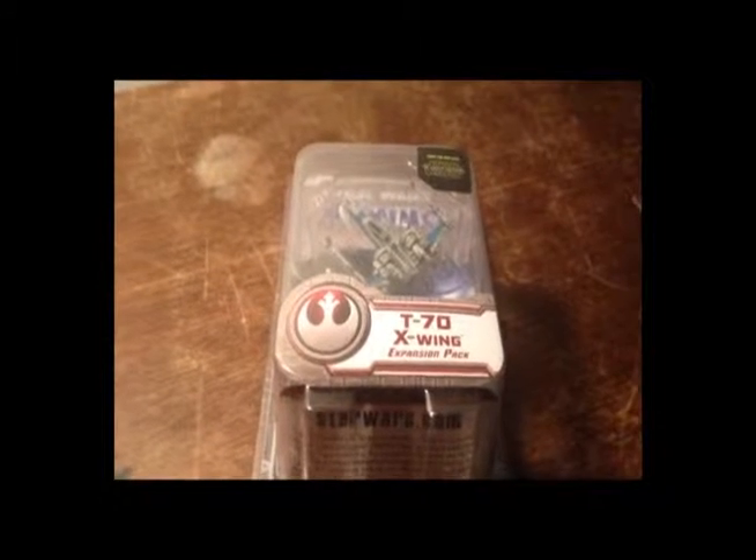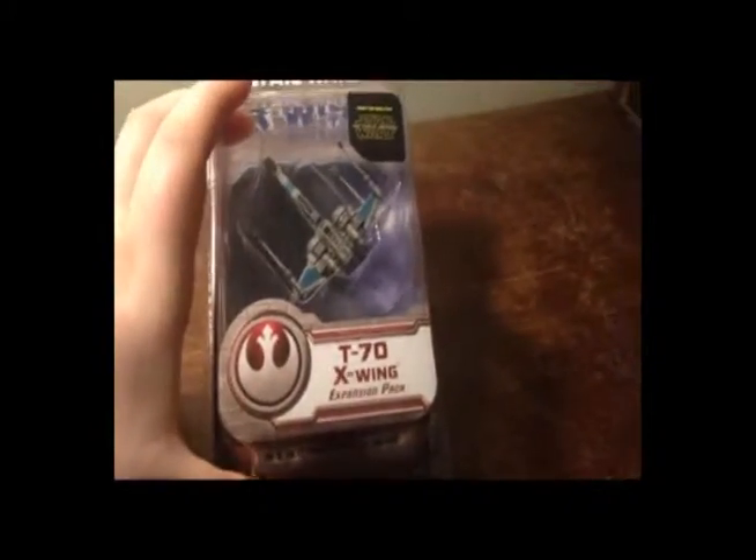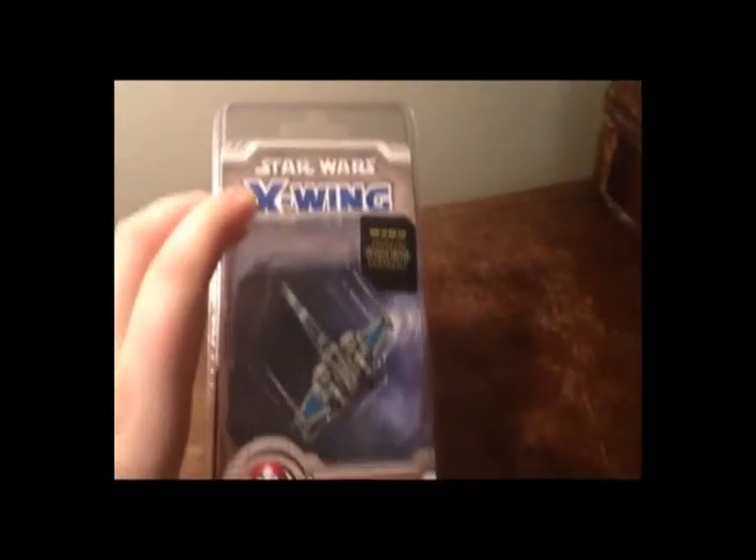Hello and welcome, folks! Today we're doing a box opening of the T-70 X-Wing expansion pack. It's one of the new ones — you can tell because it's blue. Let's take a look, shall we?